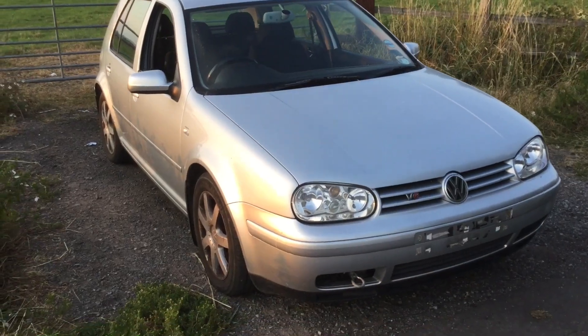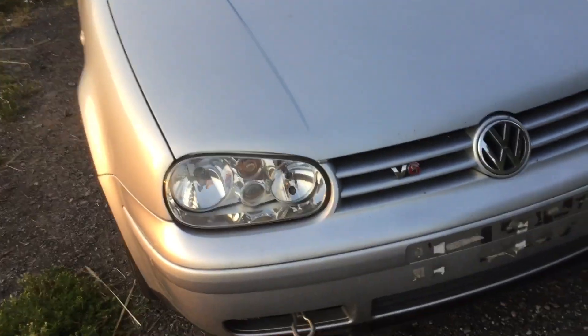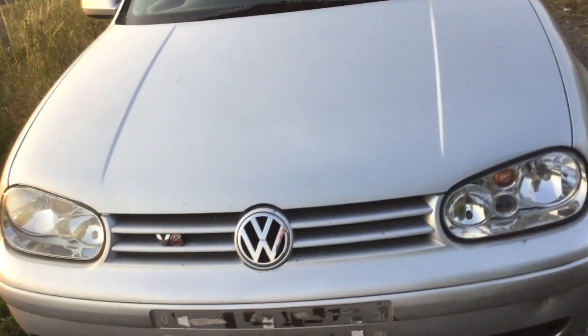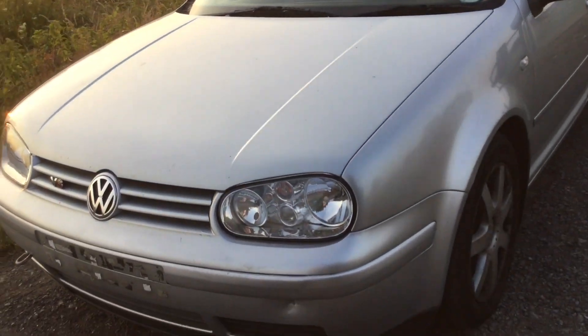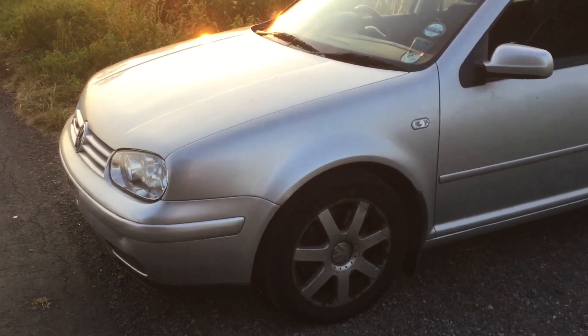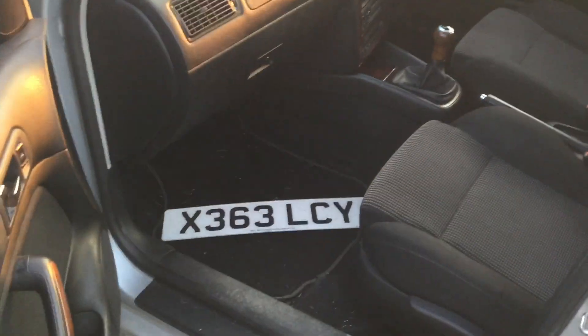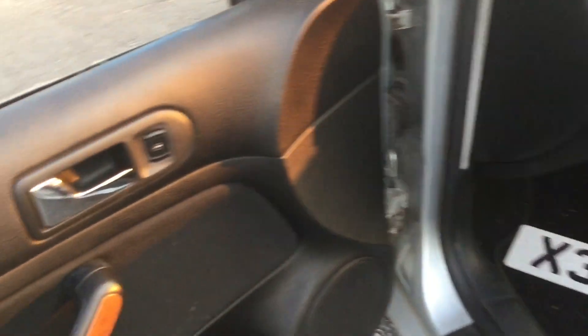This is a Mark IV Golf, 2001, V6 4Motion. 4Motion obviously means 4WD — partial 4WD due to the Haldex unit on the rear. This vehicle cost me £200, and they are getting quite sought after on the eBay marketplace now, going for in excess of about £6,000.